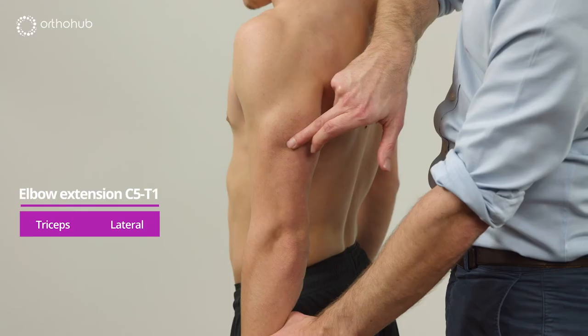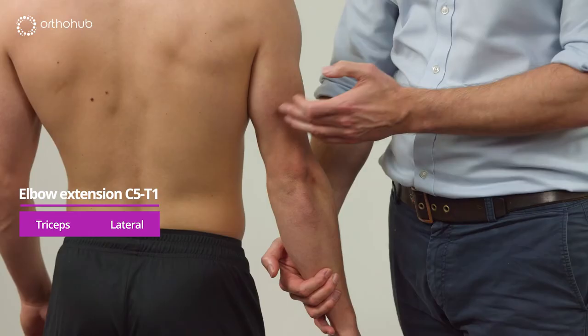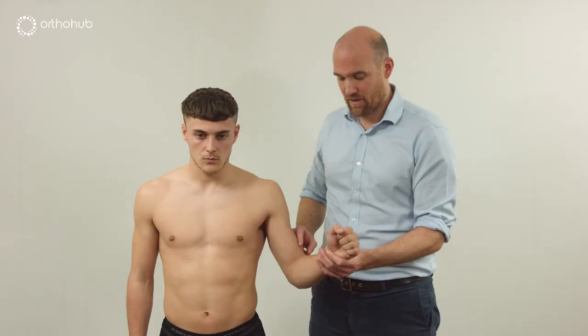For triceps, asking Louis to straighten the arm, we see the radial nerve function clearly. We can see the three heads: the lateral head, the long head coming all the way up, and the medial head of triceps.